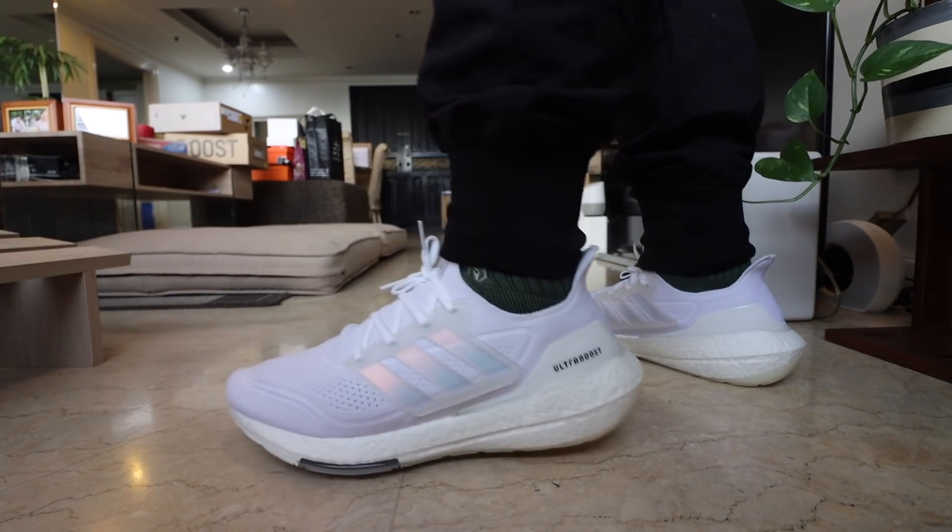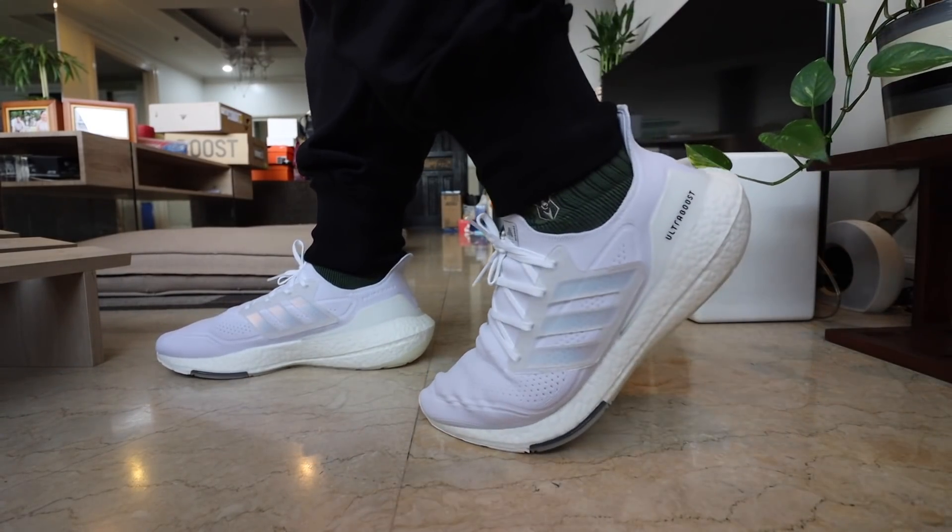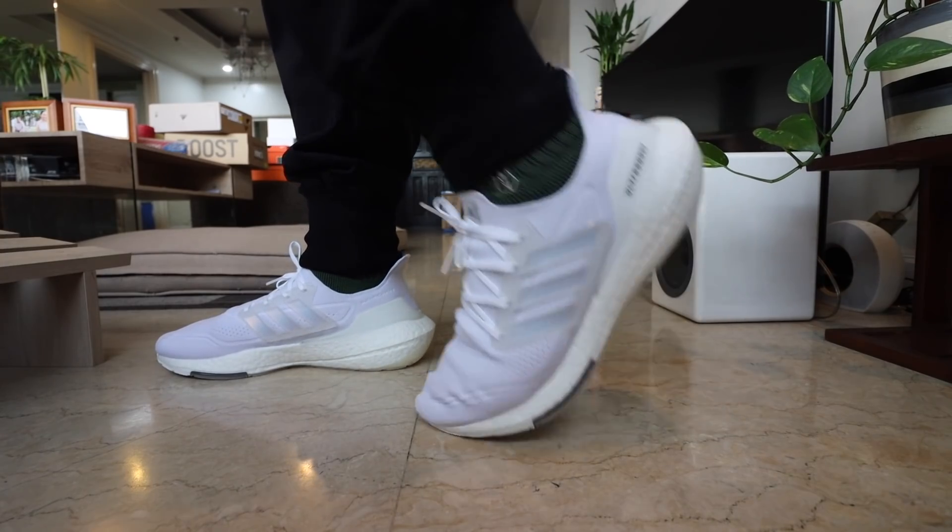Which brings me to the next shoe — we have over here the venerable, the legendary Adidas Ultra Boost. And you're probably thinking Carlo, being the Adidas fanboy that he is, will rain showers of praises on the Adidas Ultra Boost 21. Unfortunately, again — wide flat feet. The flat feet is a deal breaker. The massive cushioning you get here with the thick boost is great for people with normal feet and normal arches. But for me, it's the same experience. There is that issue with stability and support.